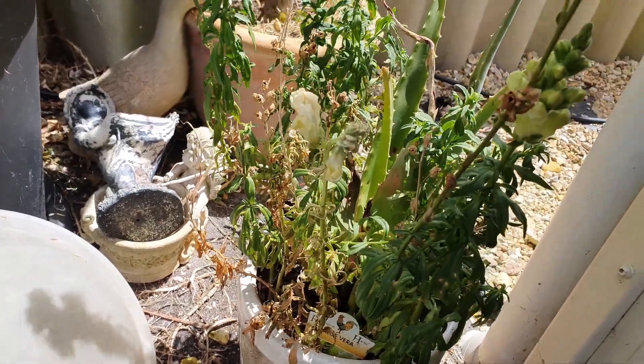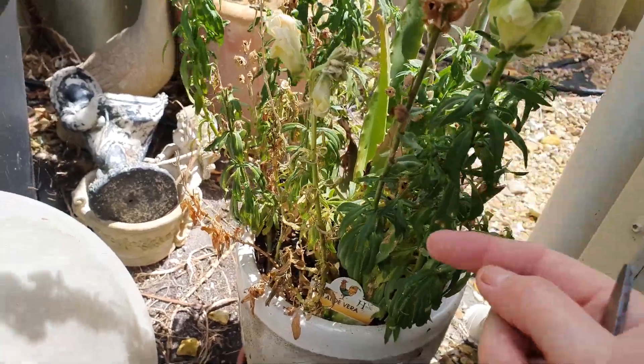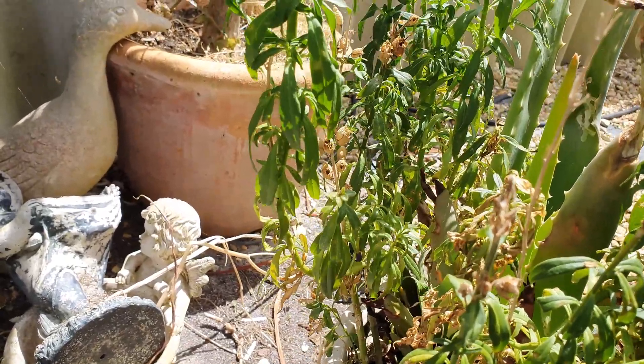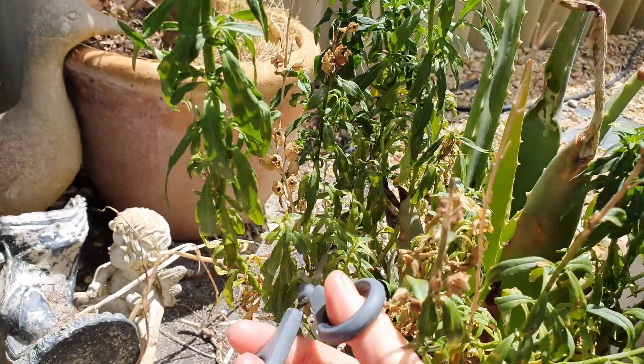This is one of my favorite things to do when the snapdragons have died off and they've left the little seed pods on there. There's always quite a number of seeds in each little pod, so what I'm going to do is just reach through there and snip this one off.